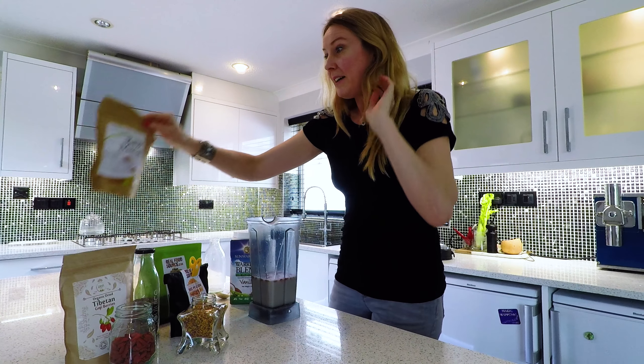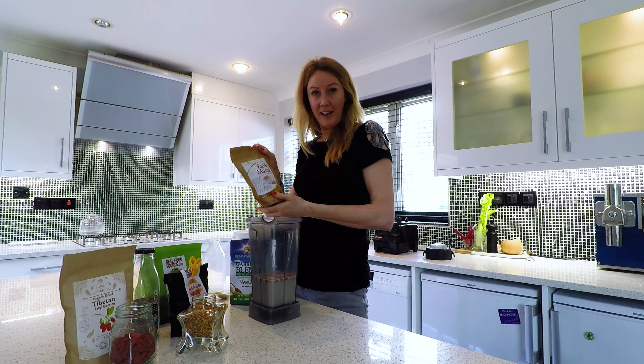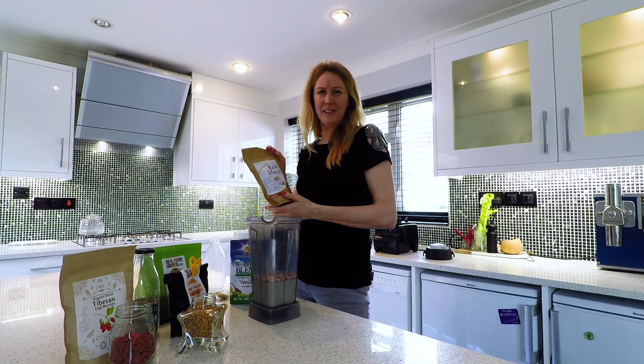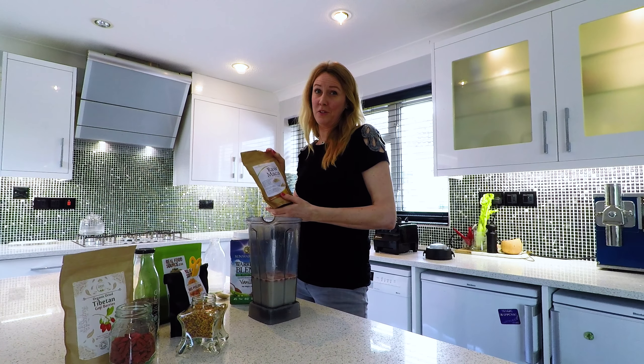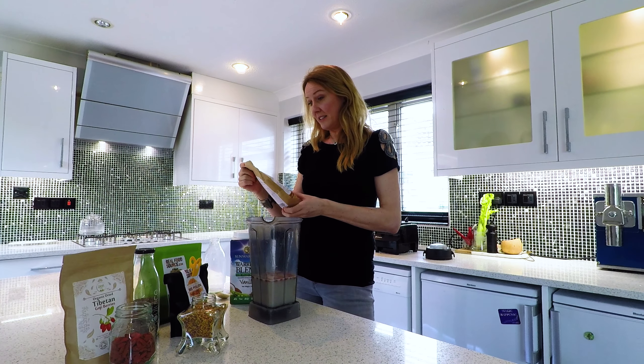The maca is an adaptogen and once again full of protein — it's got all the essential amino acids and makes it taste absolutely delicious. It's great if you're stressed out, makes you feel really good, and it's an energy booster.